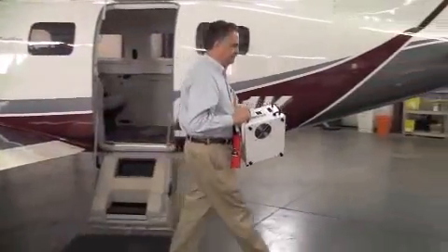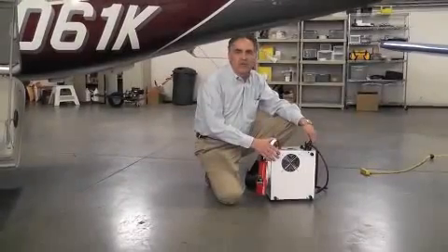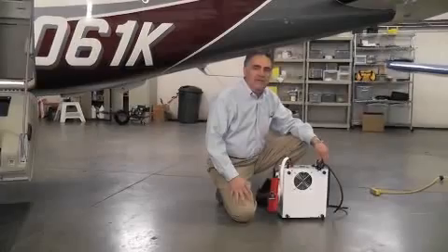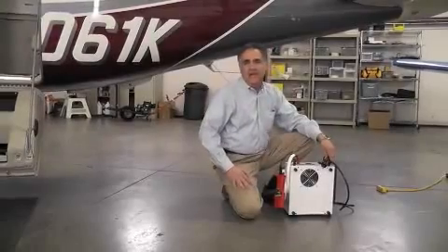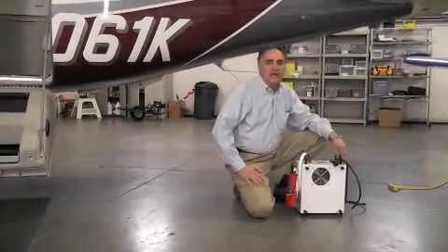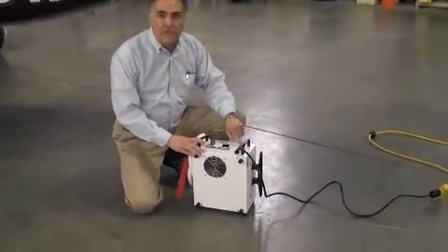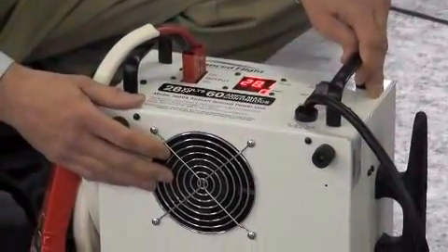Now let me show you how it works. The GPU case features built-in cord management with cleats on each side, one for the AC input and one for the 28-volt DC output to the aircraft. To achieve full output, you'll need a 20-amp, 120-volt AC circuit. If your available AC power is on a 15-amp breaker, the GPU's output will be limited to about 50 amps, which should be plenty for lots of aircraft. At full output, the GPU draws about 17 and a half amps. Once the GPU input is connected, move the power switch to the on position. You should hear the internal cooling fan spin up and see the digital output meter stabilize.